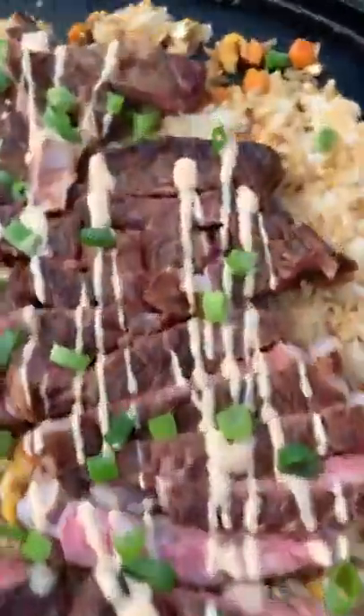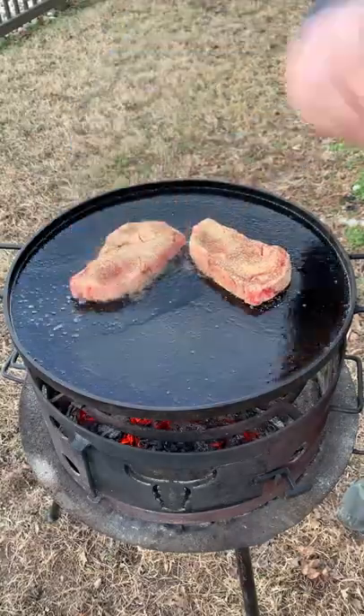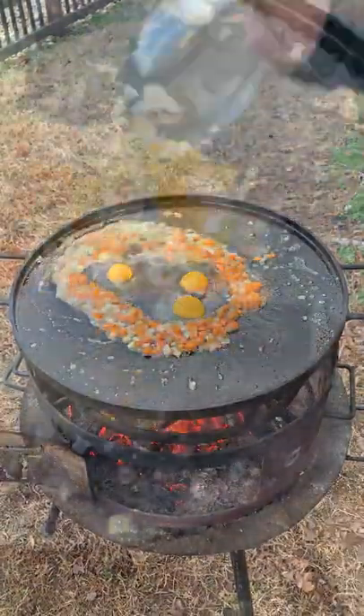Umami ribeyes with a steakhouse fried rice. We're gonna start by searing off our ribeyes — using Girl Carnivore's new umami seasoning — cooking them until they're about 120 internal, then adding some butter, garlic, onion, some carrots, and eggs.